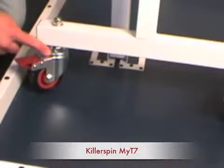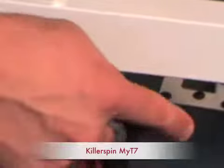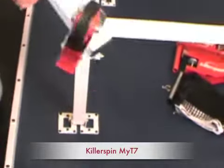You'll see there are levelers on each of the legs. Here I'm showing the wheels — they're three inches in diameter. Each of them locks independently, and they're driven on ball bearings, so they move very easily and move around very quickly.